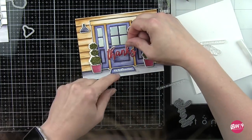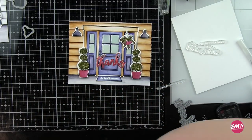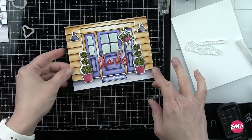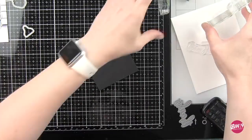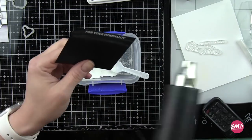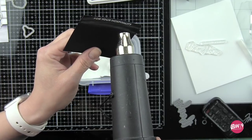I inked it with fired brick distress ink as it kind of mimics the colors of the planters quite a bit, so it's going to pull in a little bit more of that deep red into my card design and show up nicely over the door. We're going to lay this over the door and the foam adhesive makes that die cut sentiment pop. This is from the welcome dies collection that coordinate with the welcome wreath. On a piece of black card stock I'm going to stamp 'for your hospitality' with clear embossing ink and heat set with white embossing powder. This is going to be trimmed into a thin strip and adhered underneath the thanks sentiment with a foam adhesive strip.